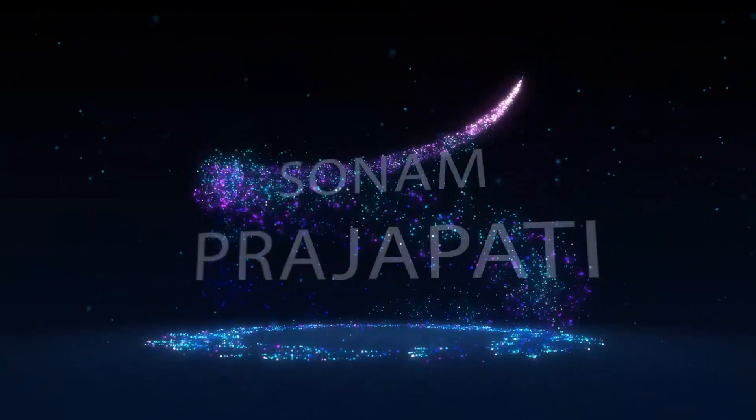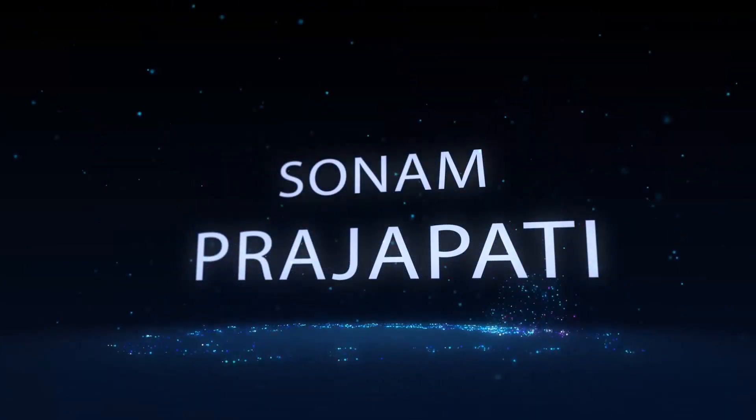Hello friends, welcome back to my another vlog. I'm Sonam Rajapati. In this video I'm going to show you winter clothes I purchased from Rajwala at a very cheap price. I will show you one by one. You will love these dresses and sweaters. Let's start the video. Before starting, if you have not subscribed my channel, click the subscribe button and press the bell icon.